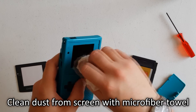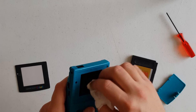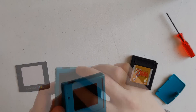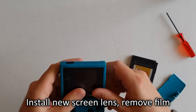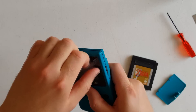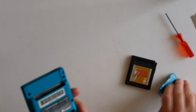Before you install the new lens cover, clean any dust and smudges from the screen's surface — it's best to use a microfiber towel for this part. Then take your new plastic lens, remove the wax paper protecting the adhesive from the back of it, line it up with the front of the Game Boy, and lay it firmly in place, making sure to press every part of its outer edge against the console's housing so that it adheres properly and completely. After that, all that's left is to remove the plastic film from the screen lens and replace the battery cover.